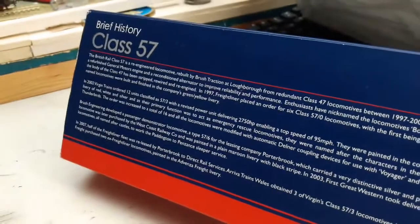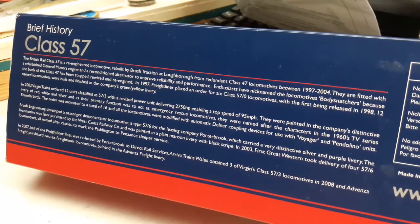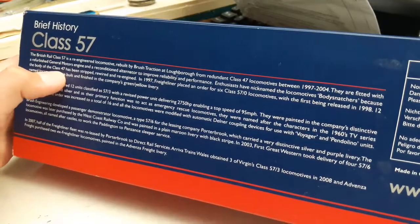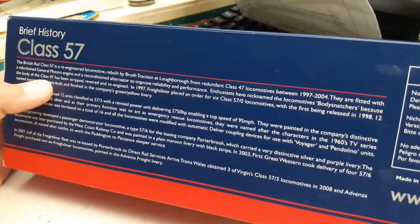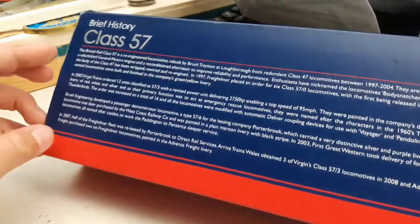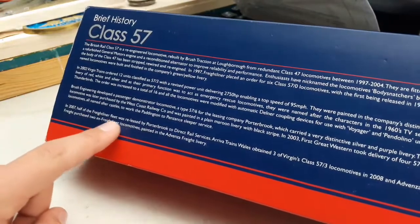Here's a brief history on the back if you want to read it. They were nicknamed 'body snatchers' because they were originally a Class 47 — they took the same body shell and just put a new motor in, then reclassed it to a 57.